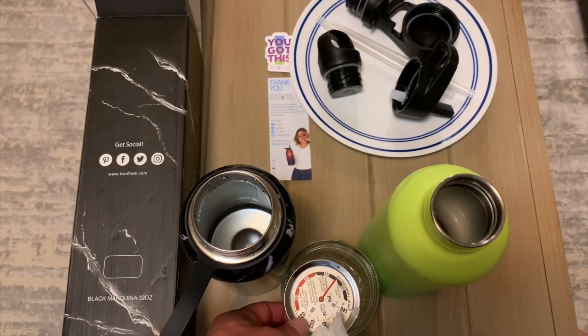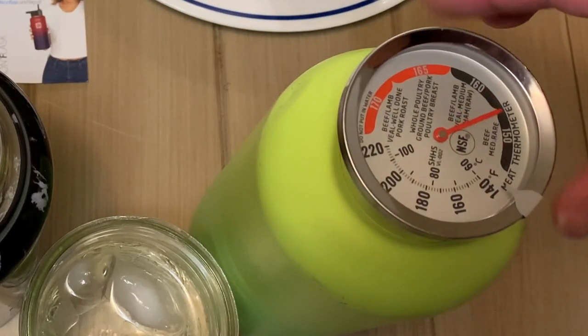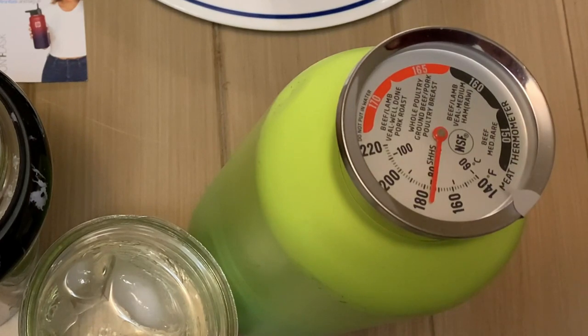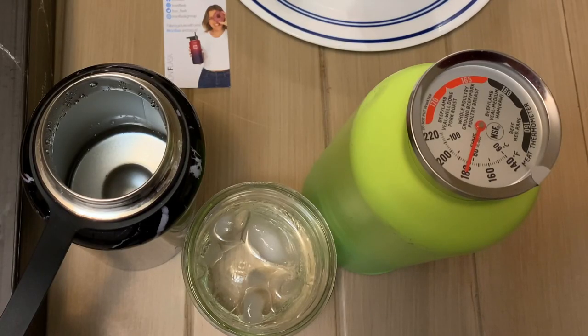Resetting the thermometer in the cold water, then measuring the Hydro Cell. It's jumping up pretty quickly — we need to beat 168 degrees. Going close to 180 — wow, that's impressive. It looks like it settled right around 180 to 181 degrees. So we can definitely say the Hydro Cell kept the water more insulated and warmer than the Iron Flask — it's slightly better at retaining heat.